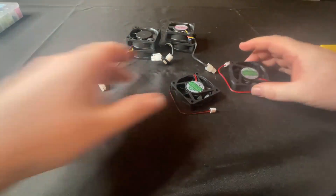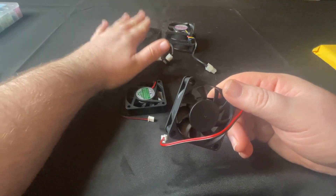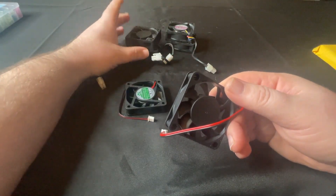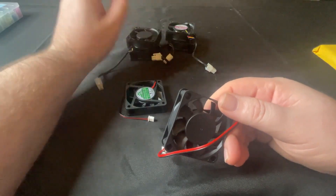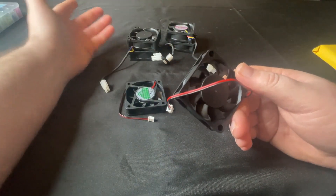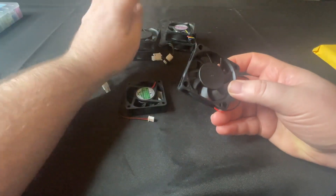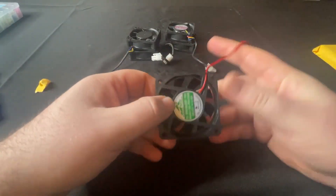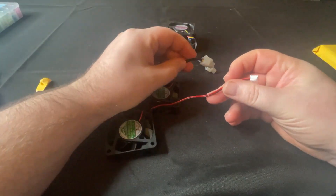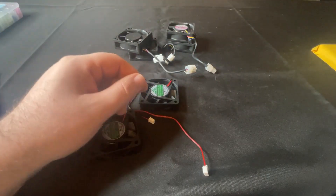But these should still remain hopefully relatively quiet. The factory ones, whenever I was running my unit, were running at a constant 4000 to 4200 RPM even though they're PWM. So these should essentially be spinning at the same speed anyway. The only difference here is we've got two wires instead of four wires.